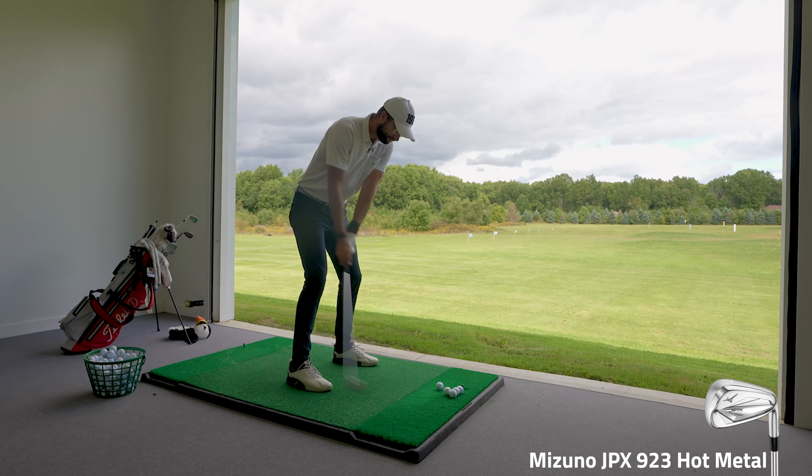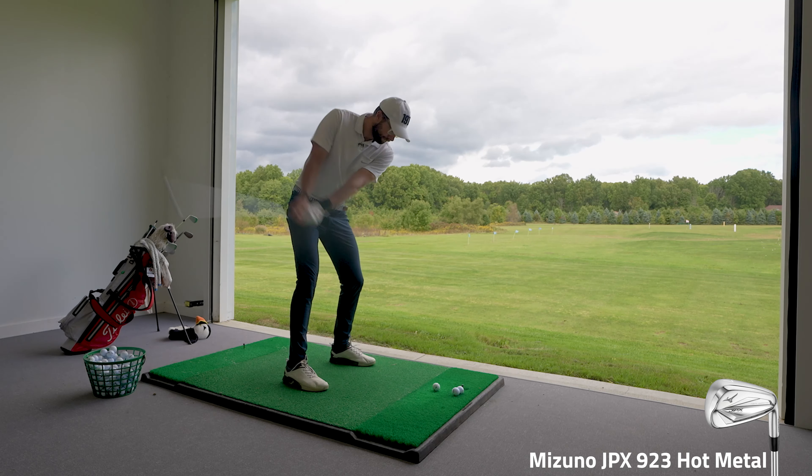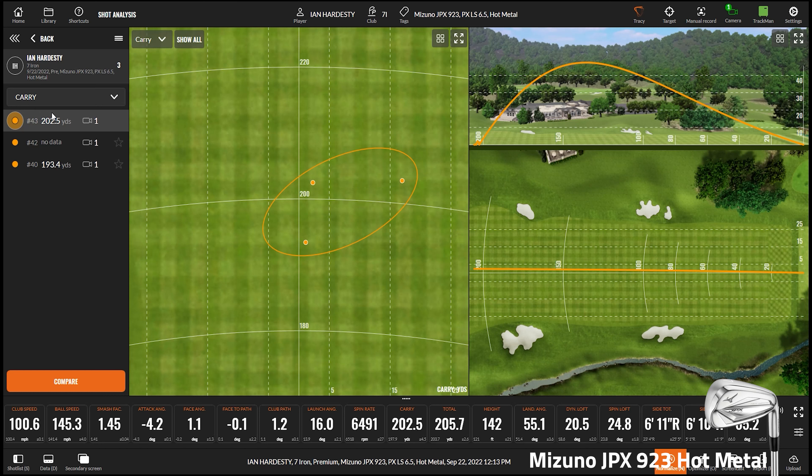Next we're going to try the standard Hot Metal. These are all considered rather helpful irons, but this one has a little bit more offset than the Pro and a slightly thicker overall profile, especially in the sole and top line. It is a very helpful iron and one that typically does really well for Mizuno. We'll do a couple of shots up front and then run the same workability test.